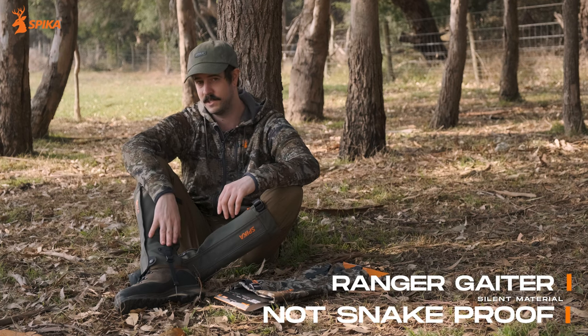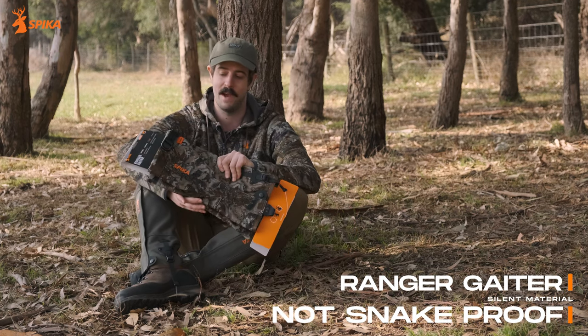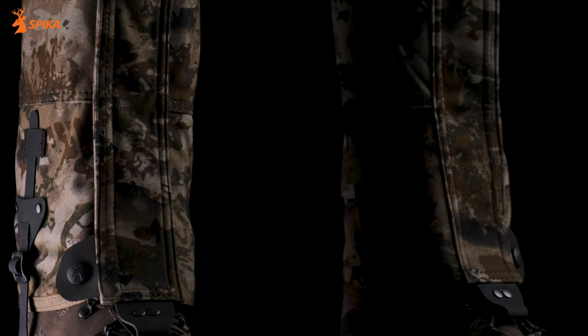As well as the Strike snake-resistant gaiter, we also have the Ranger Gaiter. It's in our Biari camouflage and is made out of brushed tricot, so it's not snake resistant. It's more designed to cut through the bush silently and dominate the undergrowth.